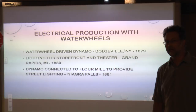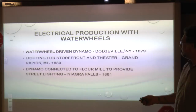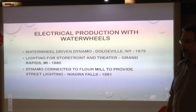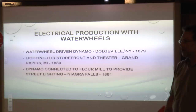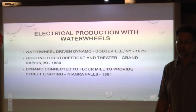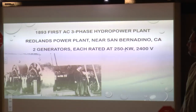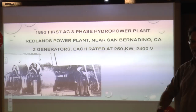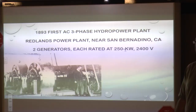The United States started its electrical production with water wheels — starting with a water-wheel-driven dynamo off a simple mill, then moving to Grand Rapids, Michigan, where they provided arc lighting by generating electricity arcing between two points. Eventually at Niagara Falls they generated enough electricity to power street lighting for an entire town. And then in 1893, the first three-phase alternating current hydroelectric power plant just outside of San Bernardino, California, at Mill Creek, had paddle wheels generating with two generators at 250 kilowatts and 240 volts apiece.